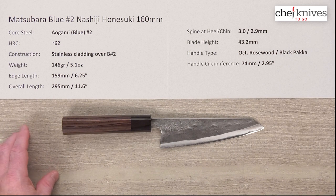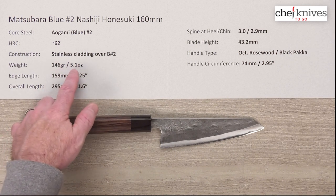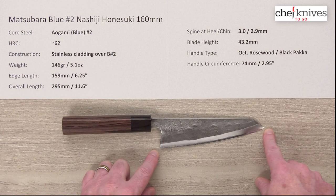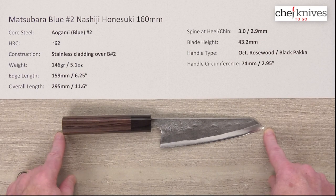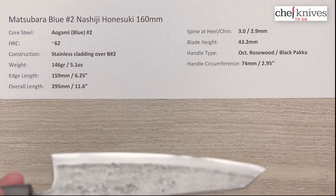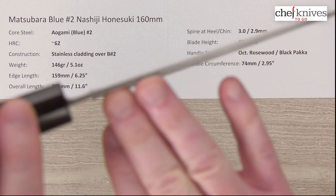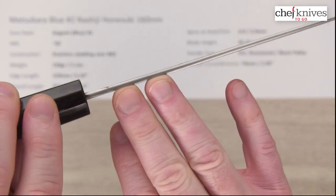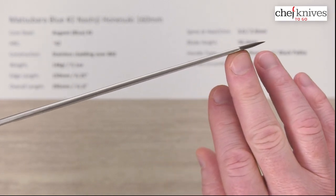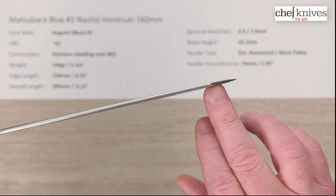The weight and dimensions will vary a bit from knife to knife. This particular one is 146 grams or 5.1 ounces. The edge length is about 160 millimeters or 6.25 inches. Overall length about 295 millimeters or 11.6 inches with this handle. These are fairly thick knives and they're very stiff — you actually want that typically in this style of blade. The spine measures about 3 millimeters coming out of the handle and then about 2.9 halfway down.